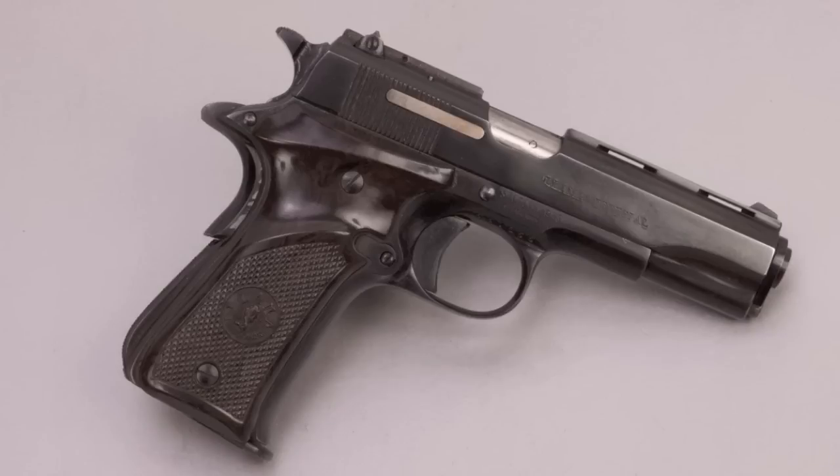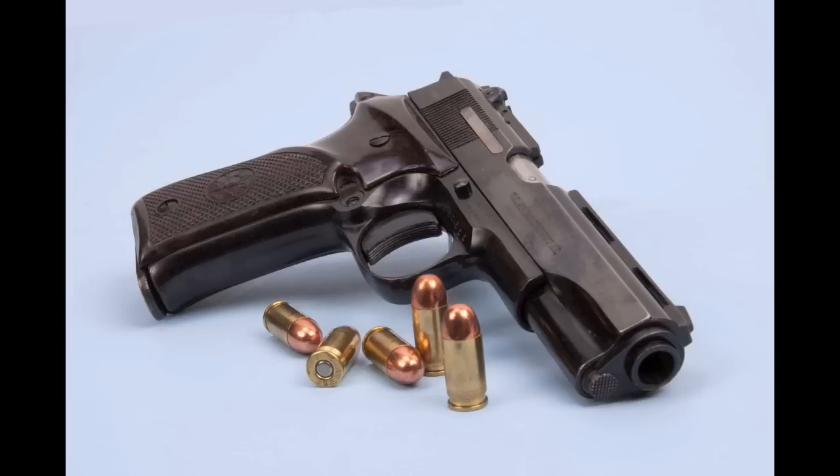The factory designation of the Llamas Especial was the Llamas 3A, and this was one of the most popular models that Llamas ever made. The 3A was made from 1954 until 1996. At that point, they basically reissued the same gun and called it the Micromax. Some of them are branded with Stoeger's name, and they made the Micromax from 1997 until 2005.